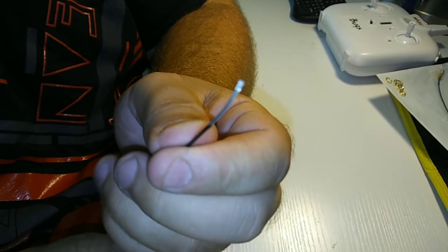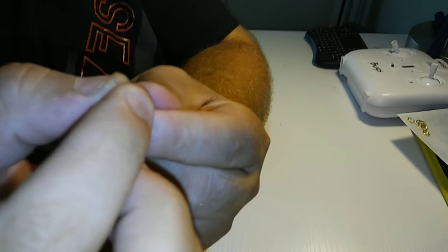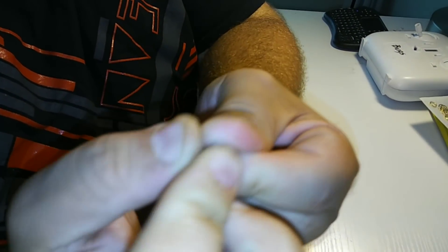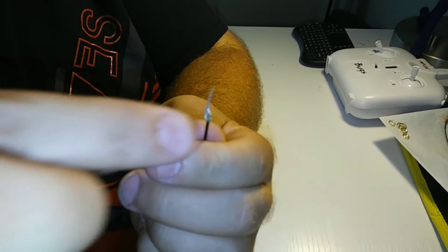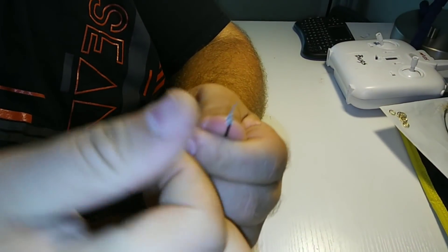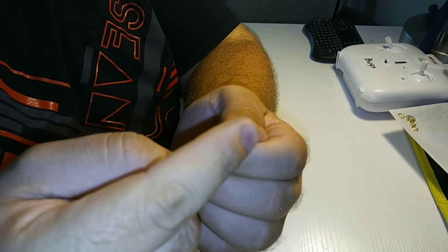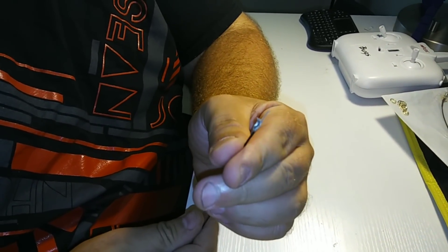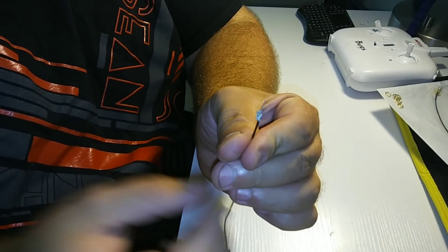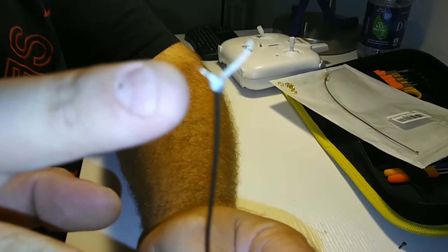So guys, if you pull on this braided wire just pull back real lightly and you'll notice it starts to expose the inner wire. What we're gonna do is make little splices in this so we can part enough of it to twist it. This part gets soldered to the board, then we pull this off and solder the other part. It's tedious but once you get to this point you're basically good to go.